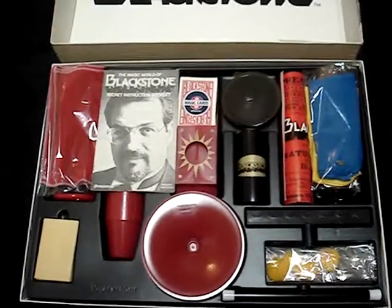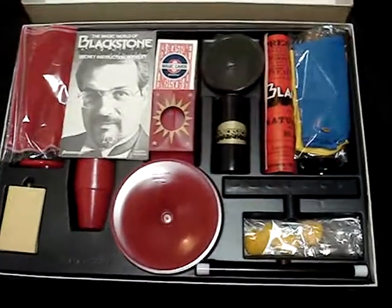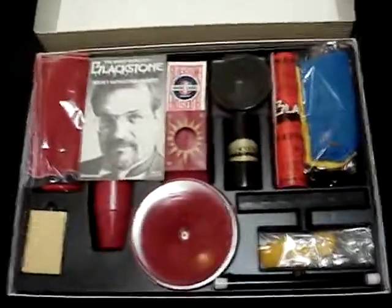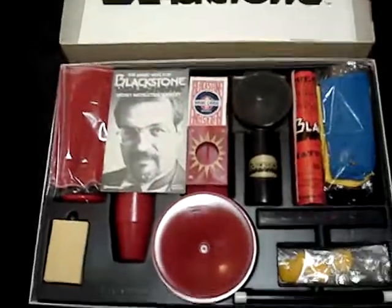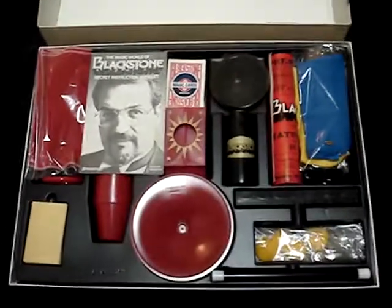The Harry Blackstone's World of Magic Master Magician Set. It's in great shape — the box has a few minor dings in it, but overall at least very good to excellent condition. Thank you for watching and have a great day.